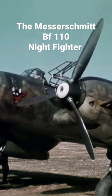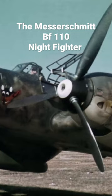The Messerschmitt BF-110, often known unofficially as the ME-110, is a twin-engine Zerstörer, heavy fighter, fighter-bomber and nightfighter, developed in Nazi Germany in the 1930s and used by the Luftwaffe during World War II.